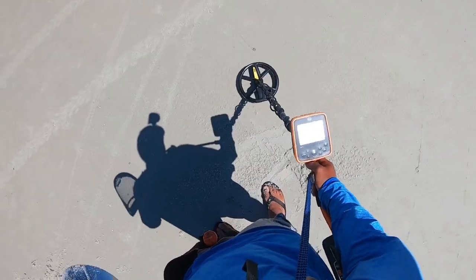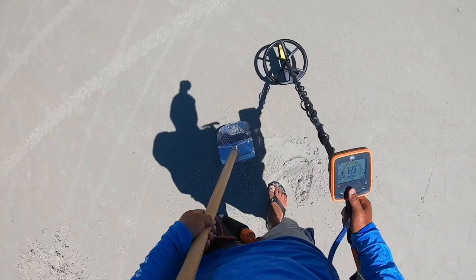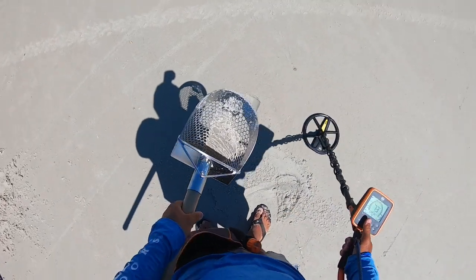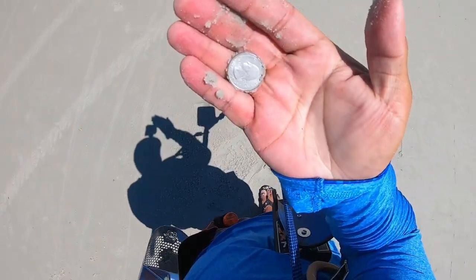Next to this nickel, we have a quarter signal. Let's get it — it should be right here. One more quarter, end of the pouch.